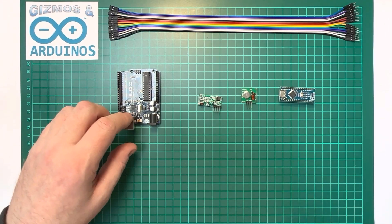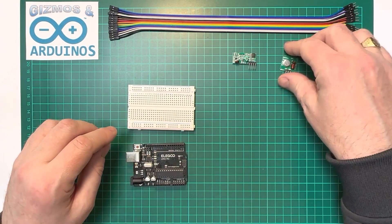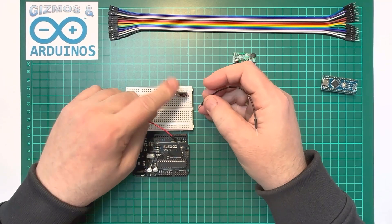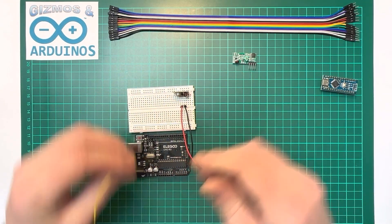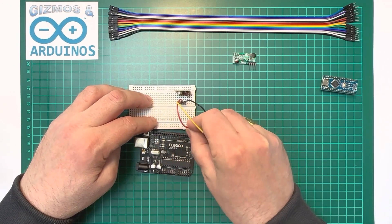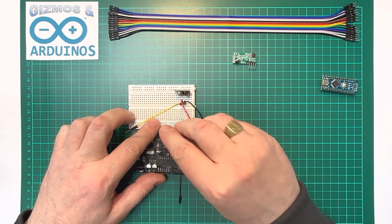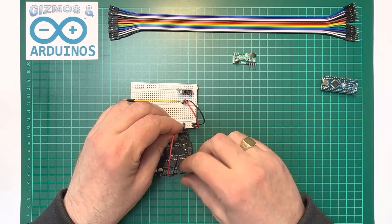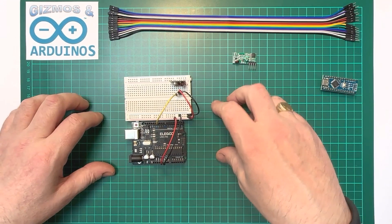First we're going to build the transmitter circuit using the Uno and a breadboard. We plug the transmitter into the breadboard and give it power — negative, positive — and the output goes through the third pin on the transmitter. Negative goes to negative, positive to the positive rail. Negative rail connects to Arduino ground, positive rail to Arduino 5 volts. Pin 12 will be used for data.